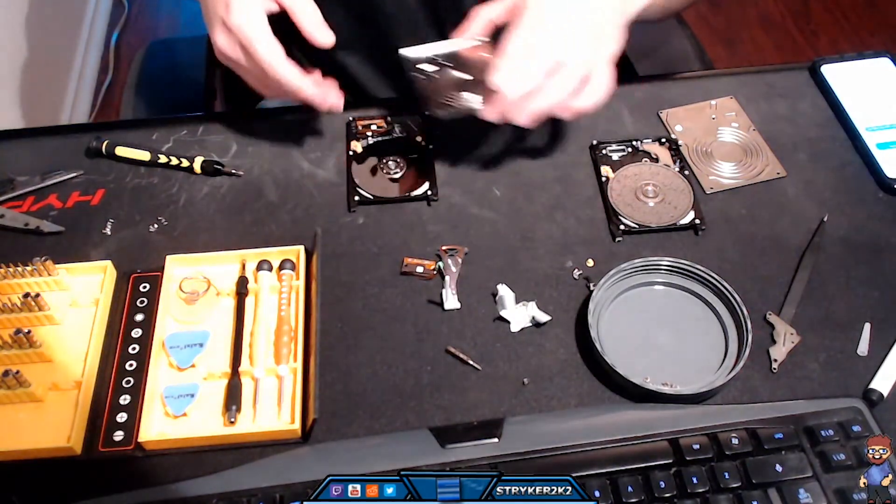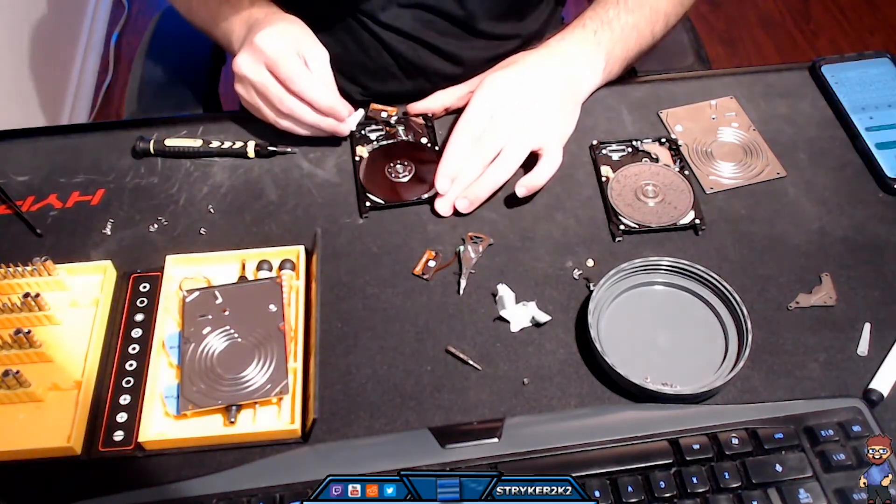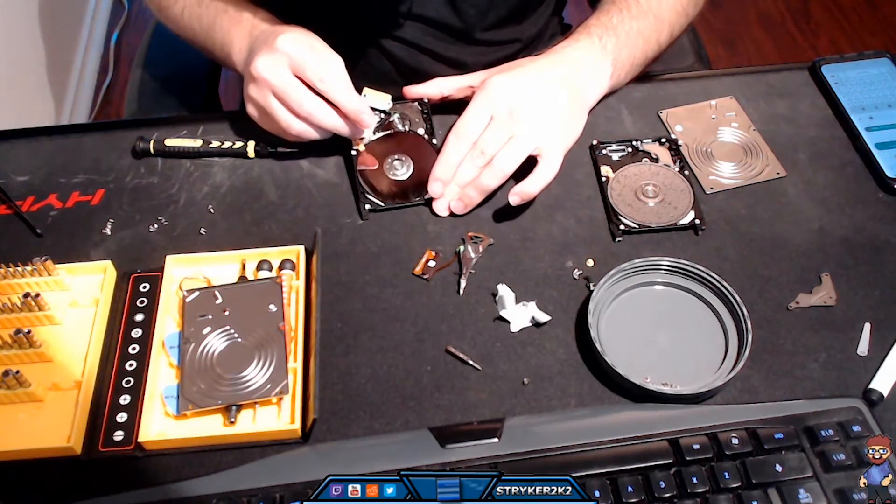So I popped open the new hard drive and removed the head connector. Since I was concerned about not damaging the read-write arms, I decided to put in the comb as early as possible.